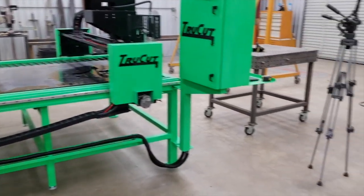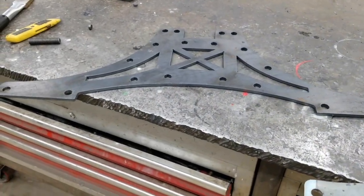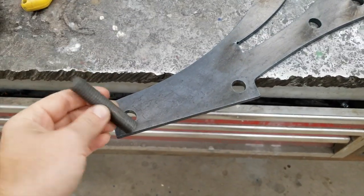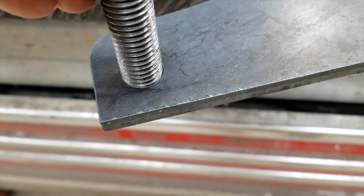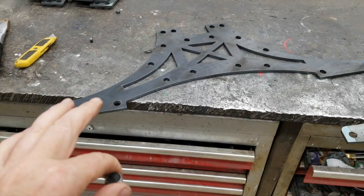Hey guys, just finishing up cutting a job on the green true cut machine. I want to show you this real quick - these plates have a 5/8" hole for a threaded stud and a nut that goes on each side, but if you notice, it starts in the hole but doesn't allow it to go all the way through. This is actually my fault.